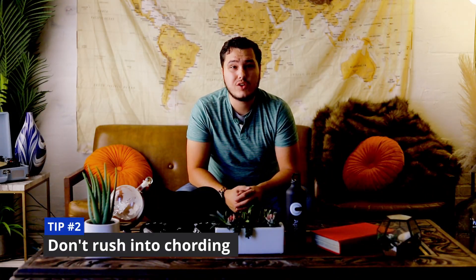Set good expectations. Don't set yourself up for failure. Tip number two: don't try to cord too soon.